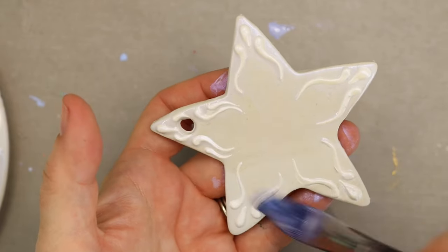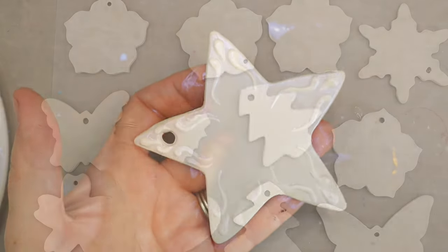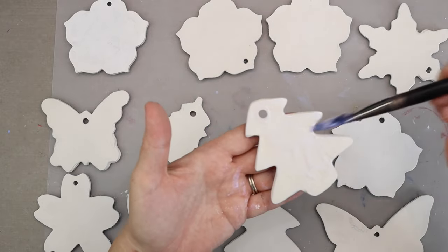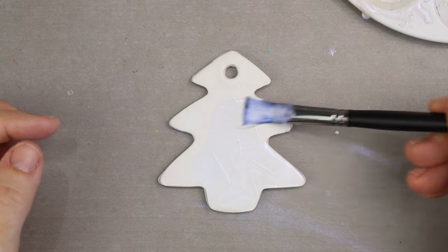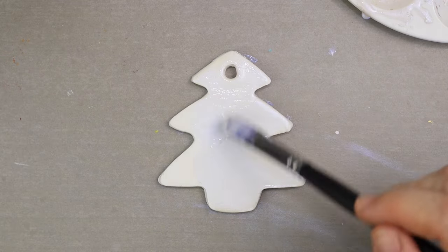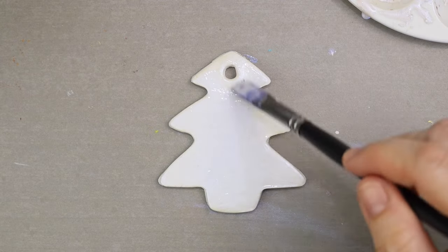So now I'm going to get to painting all these and I will catch you on the other side. When I painted these, I started painting the backs first — that's just in case there are any drips. You want to make sure that the front is the very last side that you paint and then let that dry. And now you're ready to add some mirrors and crystals.